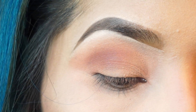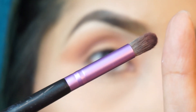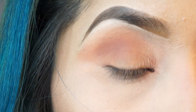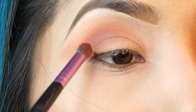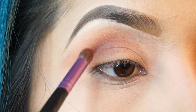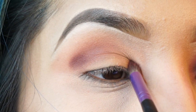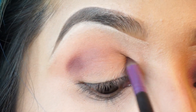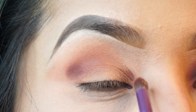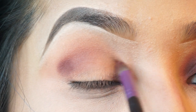I'm going to go ahead and use my IBy crease brush and grab the shade Fuego. I'm going to apply this on my outer corner of my eye and the inner corner as well, and just soften it out and diffuse it.